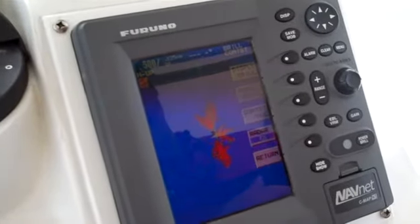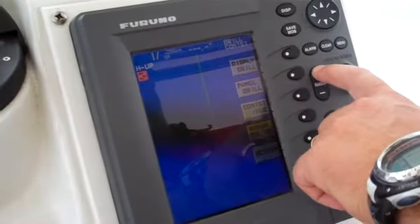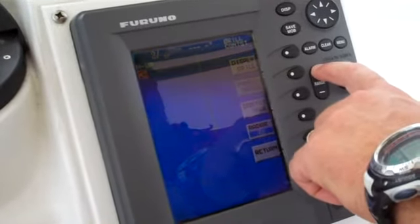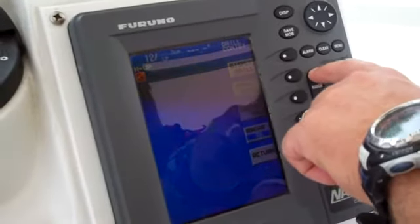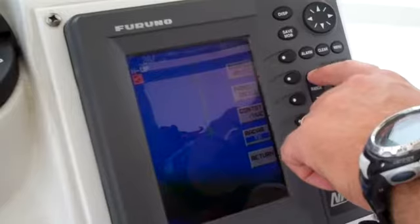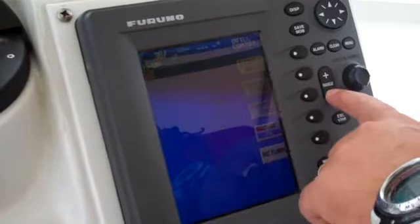And there's your radar right there. Let's look at max range on the radar while we're here. So 36-mile range on the radar.